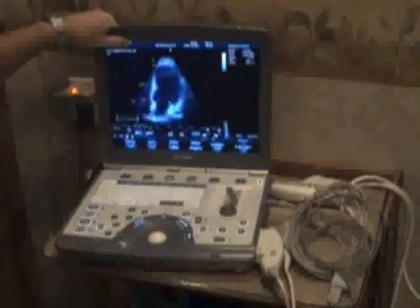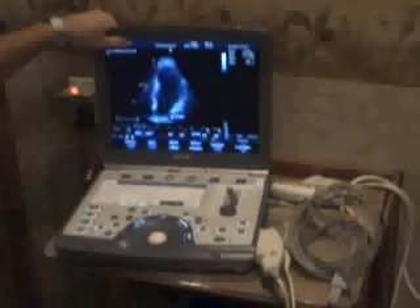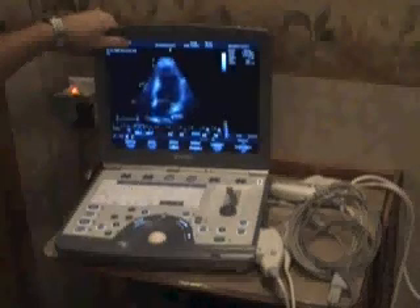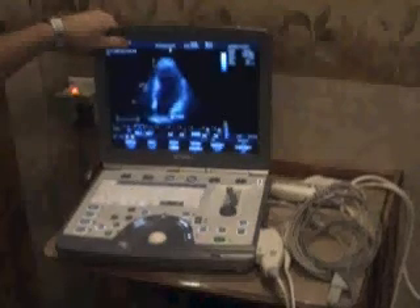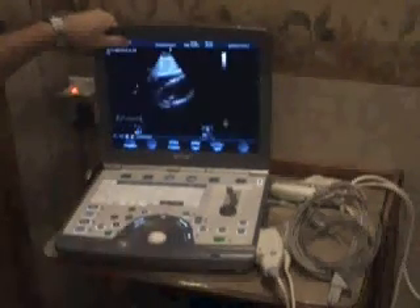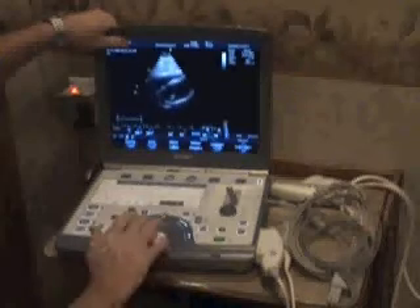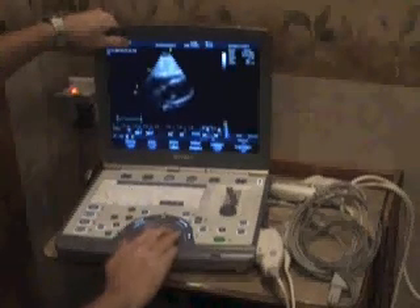The machine also has the capability of changing color, if need be, to allow the doctor to get a better view of particular walls or other structures. Here is a view that we call subcostal, which is through the liver. You'll see the liver here, and then this is the basic view.